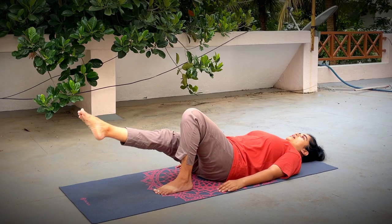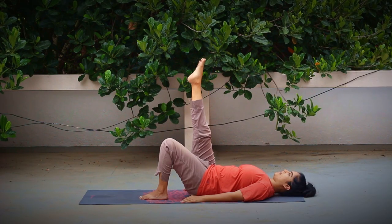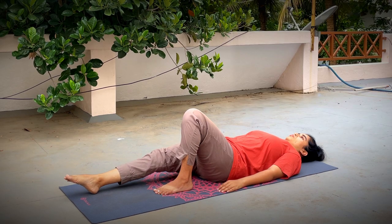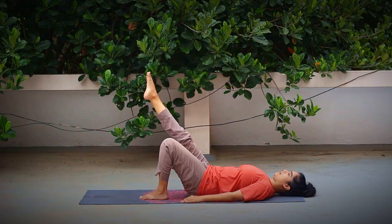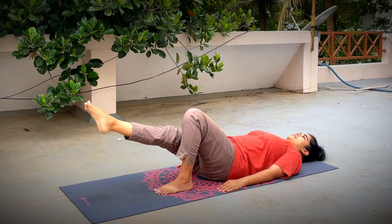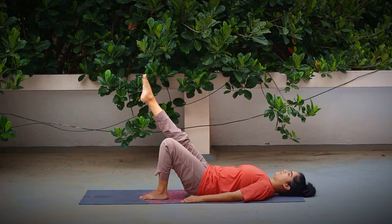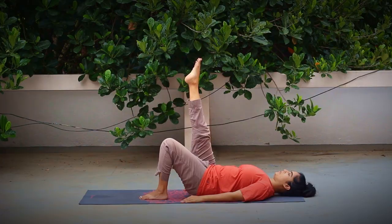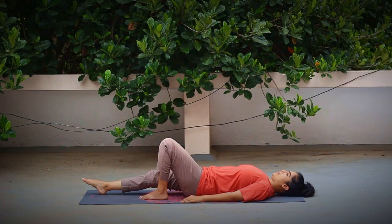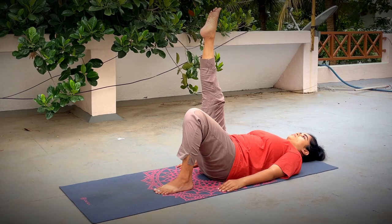Four more rounds: inhaling, slowly lift your leg up, pressing the lower back to the ground. Exhaling, release down. Sync your body movement with the breathing. Continue for a total of five rounds — inhaling, lift up, pressing the lower back; exhaling, release down.